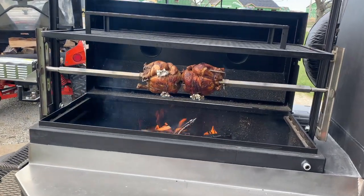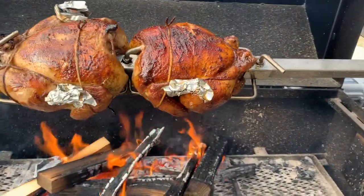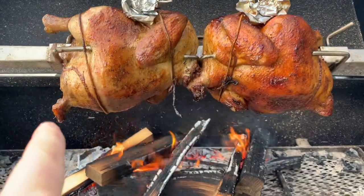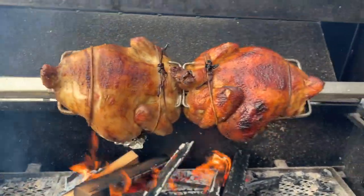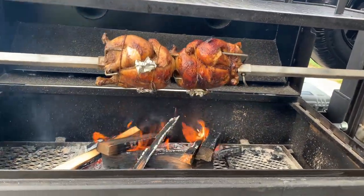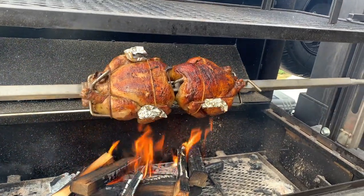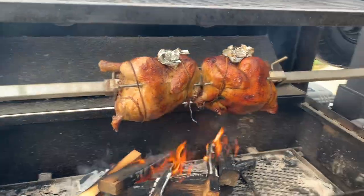Doing a couple of rotisserie chickens — using the Suckle Busters chicken rub on this one and the Naturific dry brine on that one. About an hour, hour and 15 minutes in, so going kind of slow. Wife is making some vegetables with it, so not in any sort of hurry.